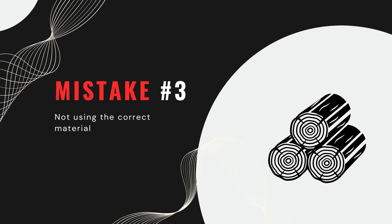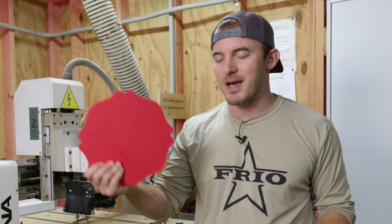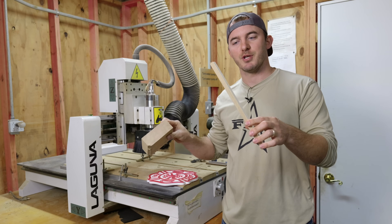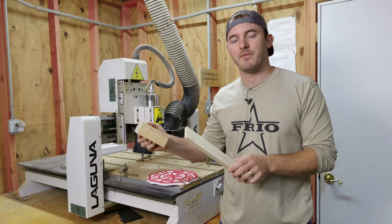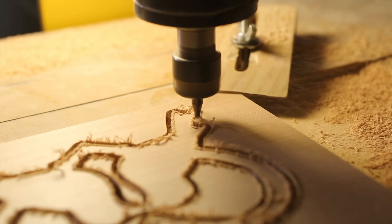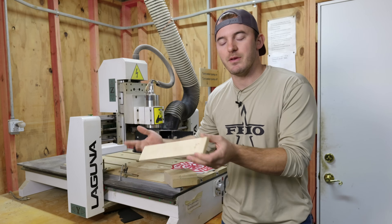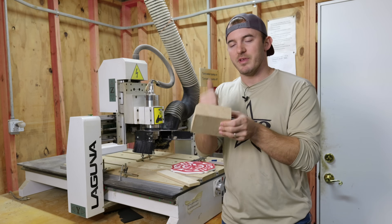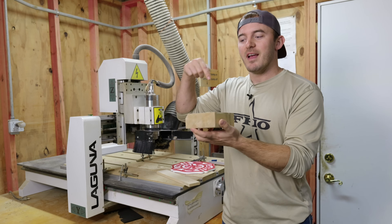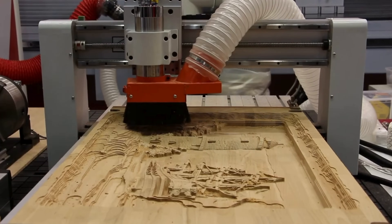The next mistake is not using the correct materials. In my hand I have three different materials: Color Core by King's Plastic HDPE, a piece of hard maple, and a piece of Baltic birch plywood. All three mill differently and have different tendencies. If you want to do a 3D carving and you buy pine plywood thinking it'll work, you're going to get chips and voids. Maple is harder than pine, so you might break a bit or get screaming if you don't know how to mill it.